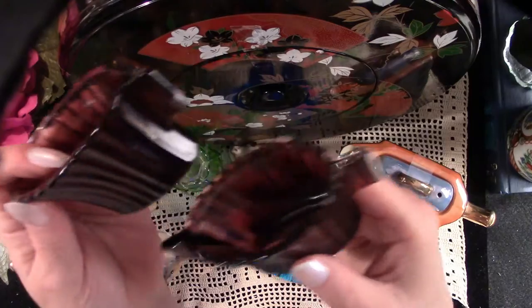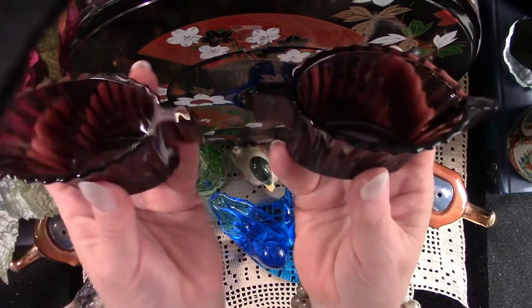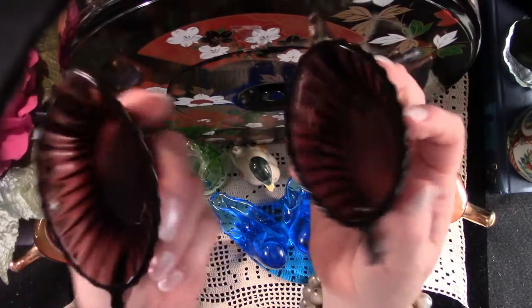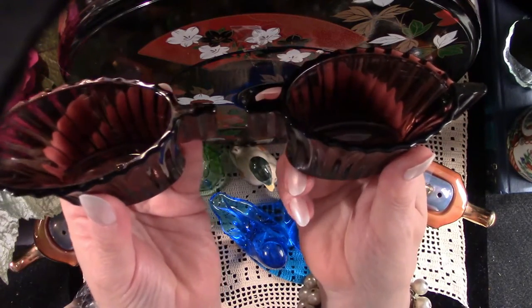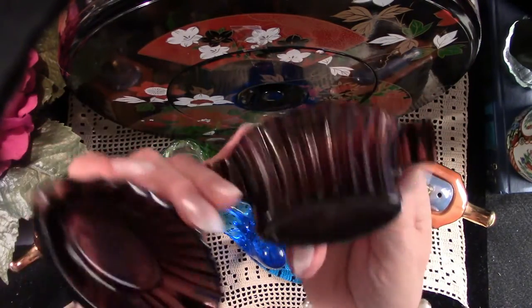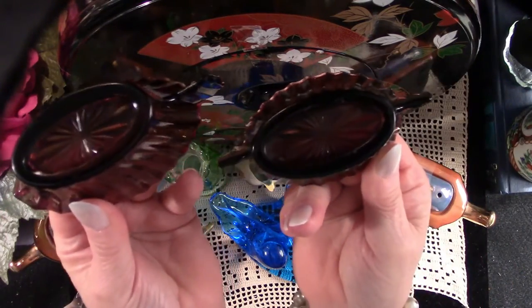Here we have a sweet little set of Atlas Amethyst Glass Cream and Sugar. I actually have this set in my china cabinet as I'm trying to rebuild my grandmother's set. I paid $3 for this set on 50% off day, and they resell for around $12.